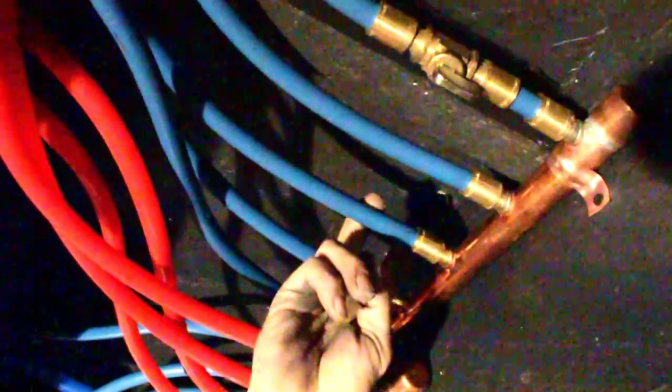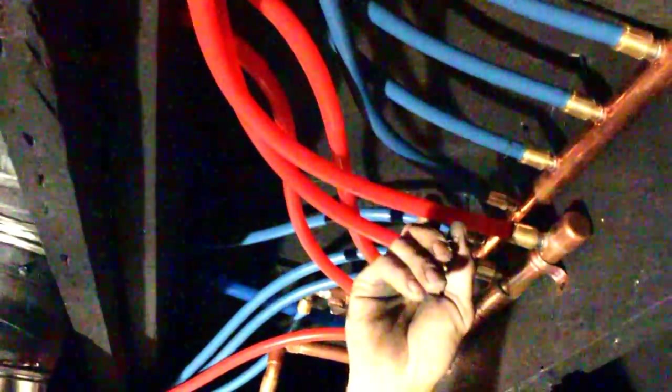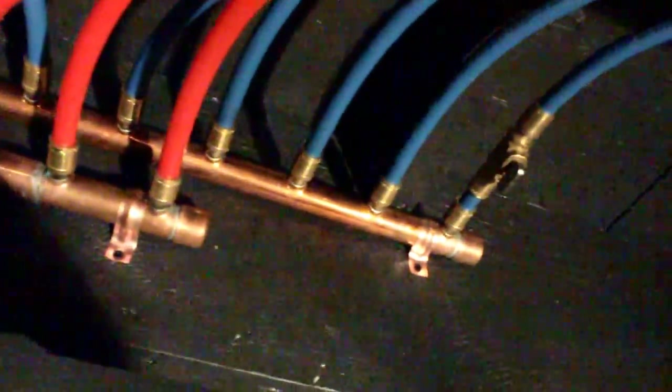This particular brand of PEX is called Rehau, but this brand right here is actually Uponor. All the fittings and everything — a lot of them use a barbed fitting and you just slide the hose over the top of it, and they use a snap ring that goes around and crimps it down.